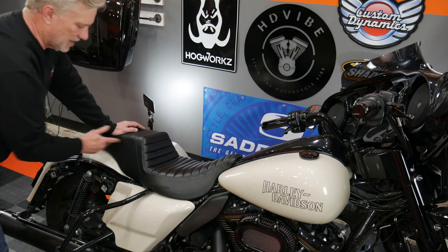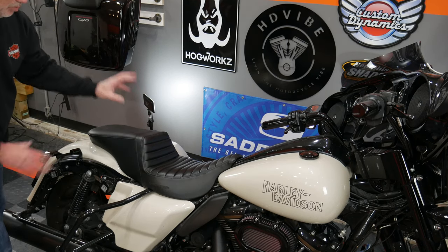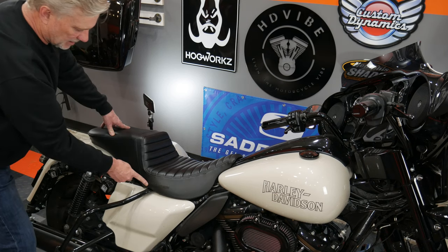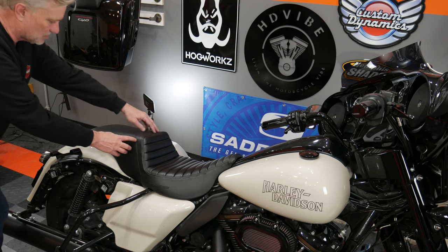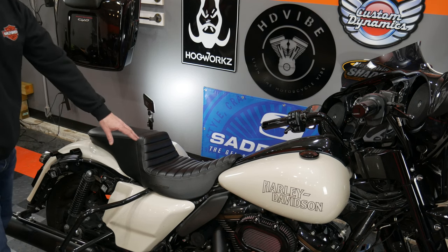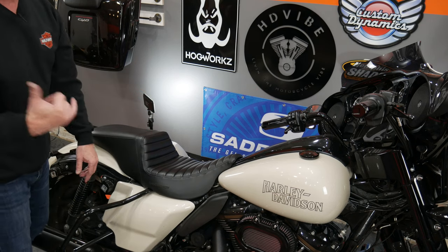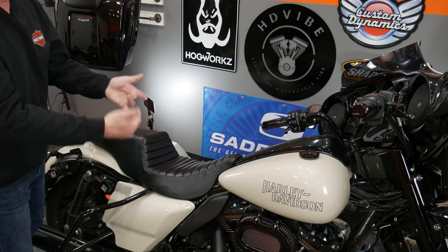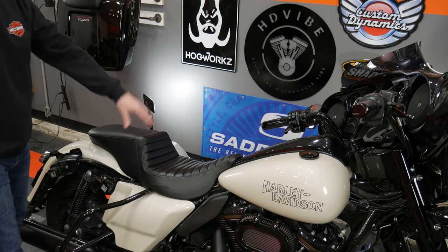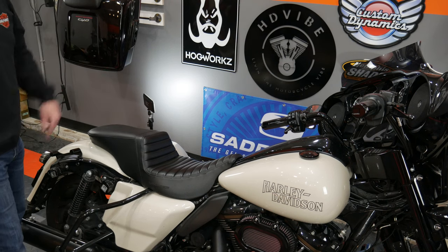Here's a little different view of that Tour Step Up — this is all stitched in black. With all these Saddleman seats, you can pick your stitching, like on the logo or the top stitch. Some of the seats I have, I actually have the silver stitch, which I really like with the white bike or with the red and black bikes. This one looks really good. One of my favorite seats in the Saddleman lineup is this Tour Step Up.